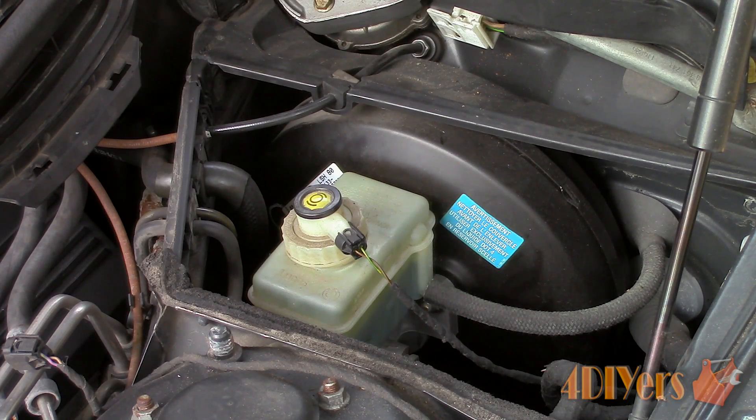Always keep an eye on the fluid level in the master cylinder reservoir as we don't want the fluid level dropping past the minimum line. If it does drop past the minimum line, we do risk air entering the system. Ensure the master cylinder reservoir is clean — wipe off any dirt or loose debris with a rag to reduce the chance of any dirt entering the system. When adding more fluid, use the correct fluid required for your vehicle.